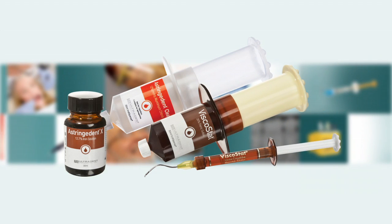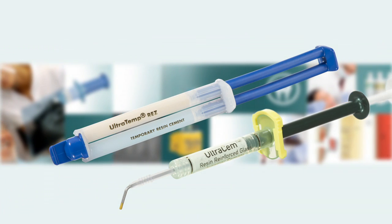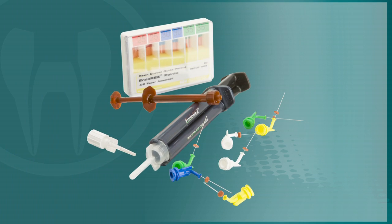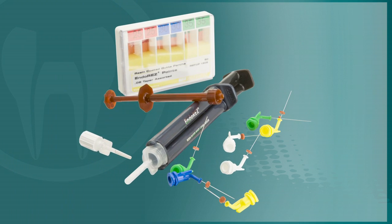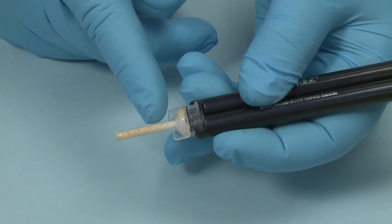These include everything from hemostatics and retraction cord for establishing isolation in preparation for root canal treatment, to restorative materials used once the root canal treatment is completed. In this video, we will be addressing Ultradent's obturation technique featuring EndoRes, the first self-priming, resin-based root canal sealer.